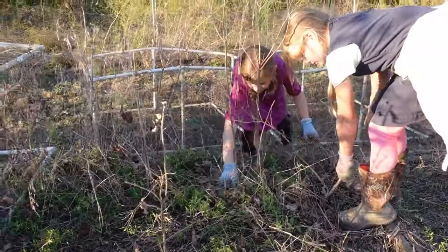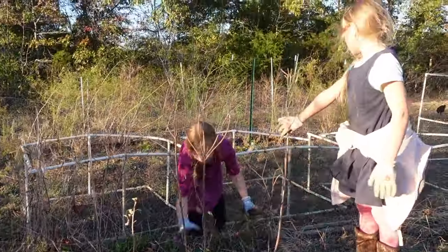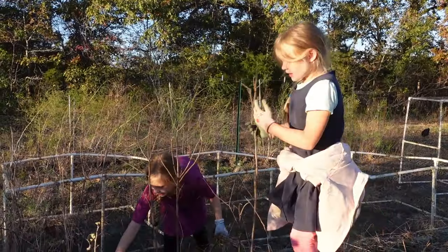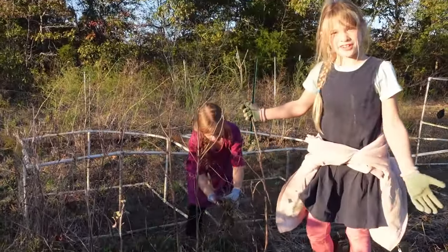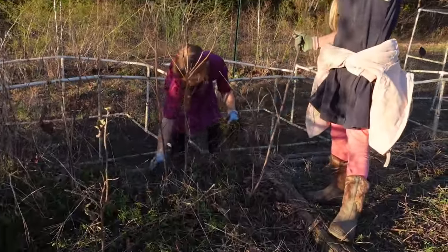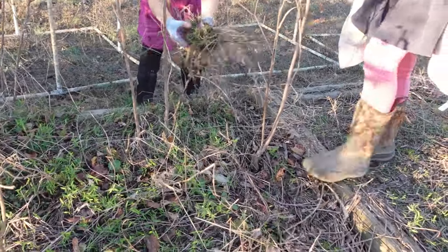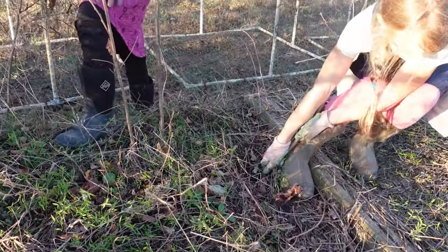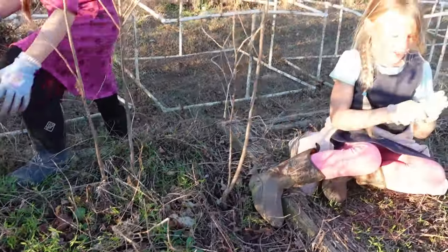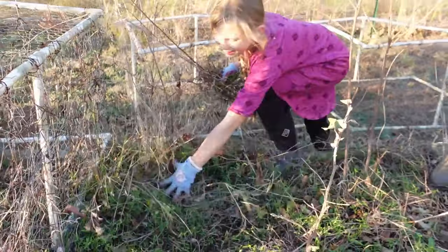We ran into an issue - there are trees growing in here, because it's winter. So Andrew's going to go get us some little snips and we're just going to snip these off, because pulling those up by the roots is not working. Definitely not working. We'll snip these off and just keep on going.